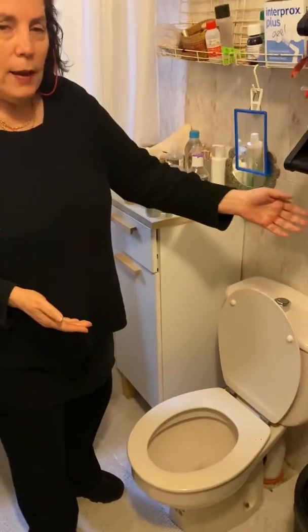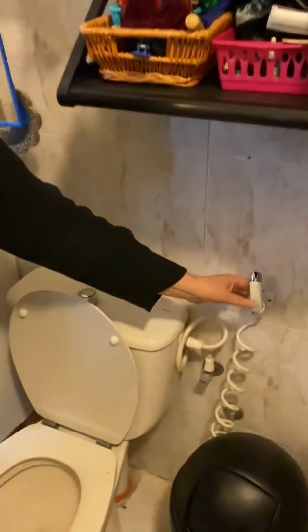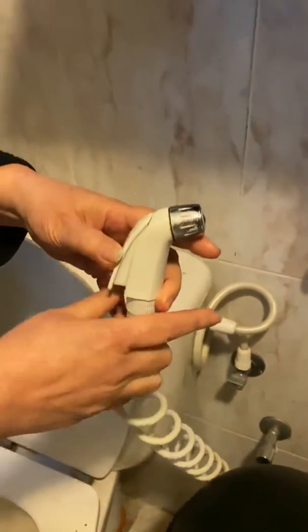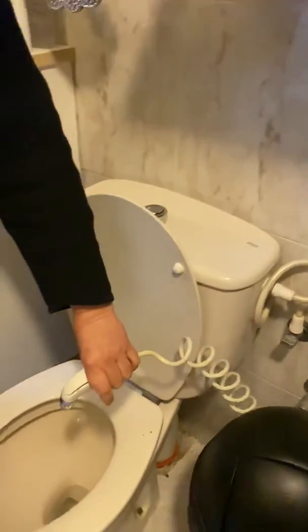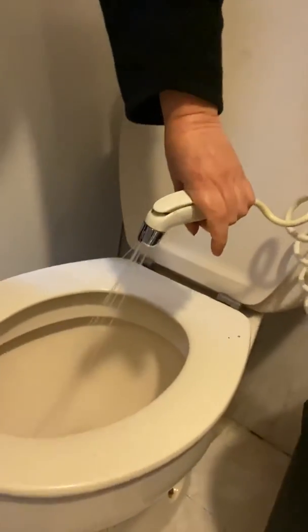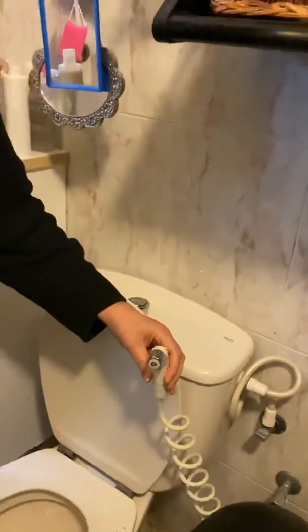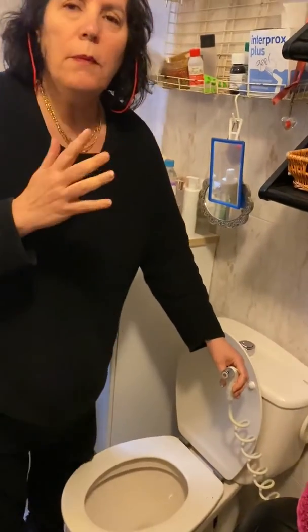This is the toilet bowl, and if the camera goes slightly this way — this is what in Arabic is called a shatafa. This thing is like the spray nozzle in the kitchen. Every bathroom more or less in the Arab world has some kind of system like that. There are many different systems.